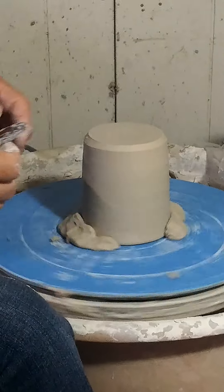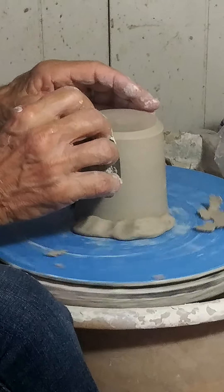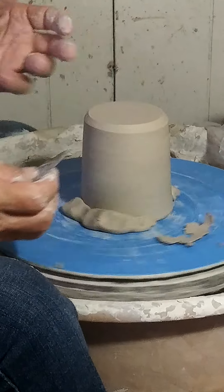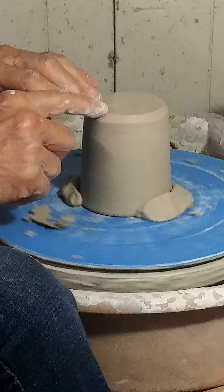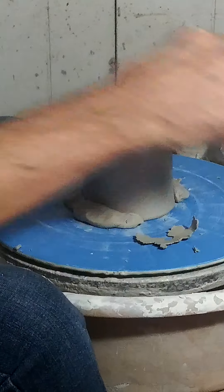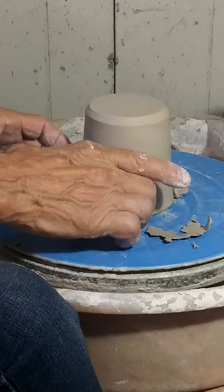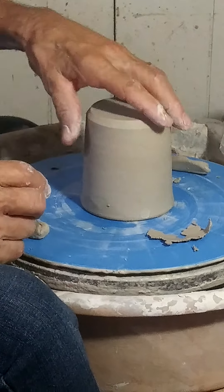The whole purpose of this demonstration is to show how you can make a coffee mug or tea mug — a drinking vessel with a handle. That's the basic part right there. You can sign your name on the bottom if you like; I usually do that later. There's our finished piece.